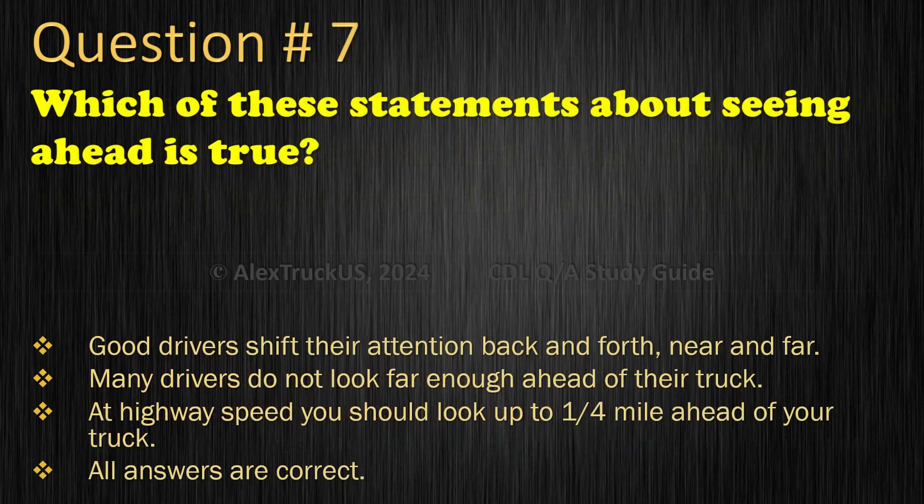Question 7: Which of these statements about seeing ahead is true? Good drivers shift their attention back and forth, near and far; Many drivers do not look far enough ahead of their truck; At highway speed you should look up to one quarter mile ahead of your truck; All answers are correct. The correct answer is: All answers are correct.